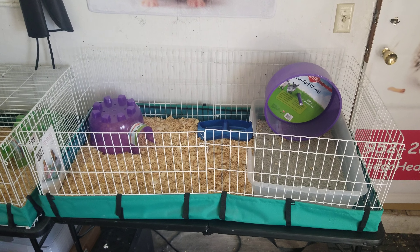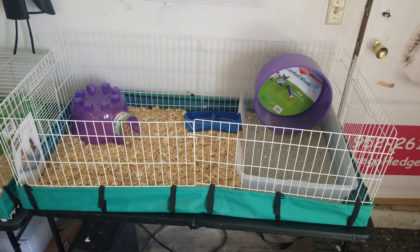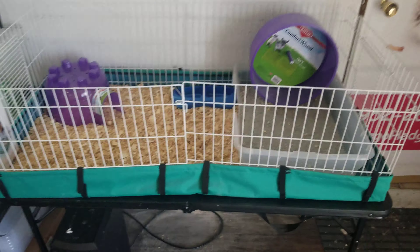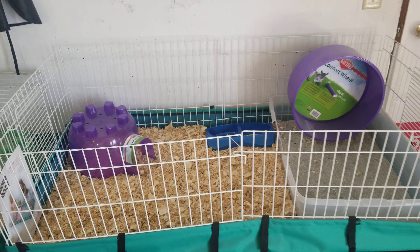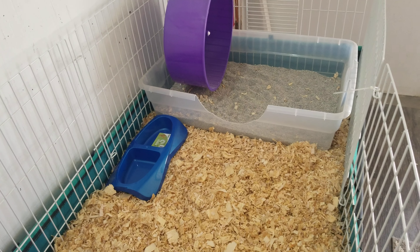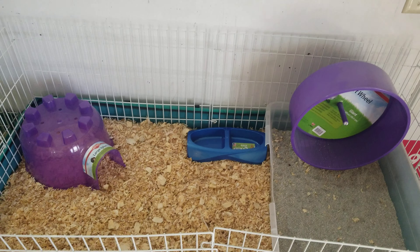We have two habitat options available, and I'm going to show them both and talk a little bit about each one, so that you can decide which habitat works best for your family. This is a habitat that we have had for many, many years, and it was always the only habitat choice we had for families. Then we made a change about a year ago when we came across another one, and right now we have both of these habitats in stock.